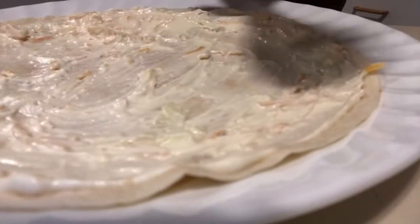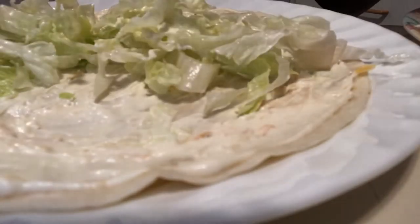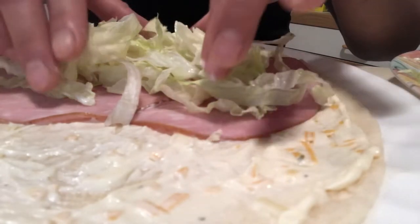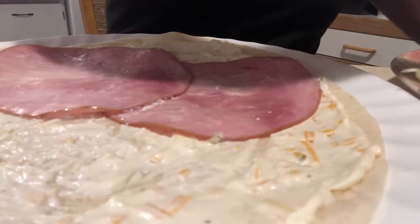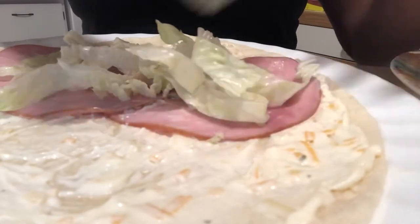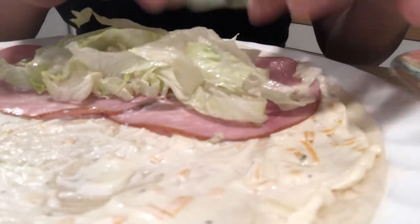And there it is — spread the lettuce. You can choose if you want just all vegetables, or you can choose to add meat. So that's it, just roll it. The second option, I mix the cold meat with the lettuce, and then roll it again.